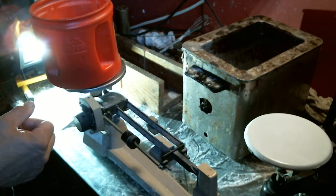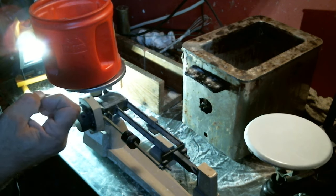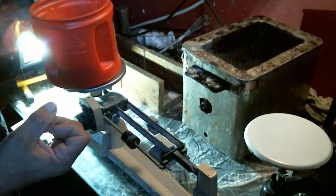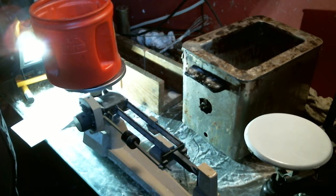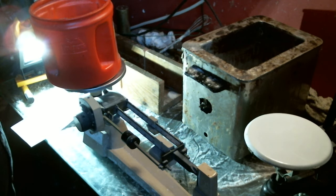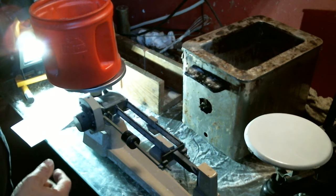Pretty much all American brown wax cylinders are made of stearic acid, hydrated aluminum, and ceresin or paraffin — pretty much all of them are in that same boat. Chemically they don't really vary that much; the Edison and Columbia cylinders are very, very close in content. So here is our 550 grams of stearic acid.